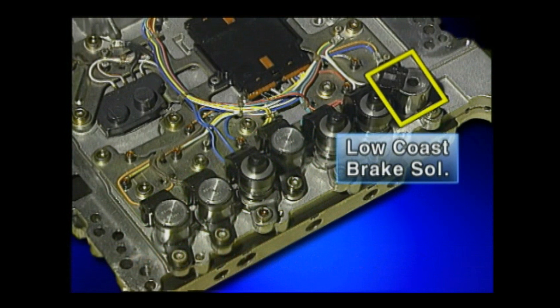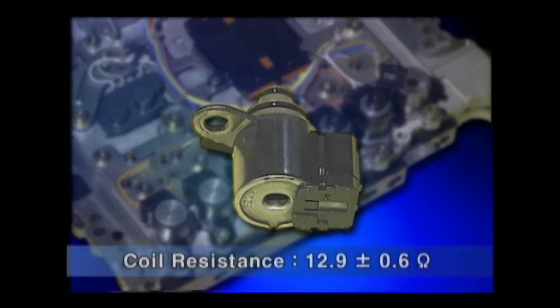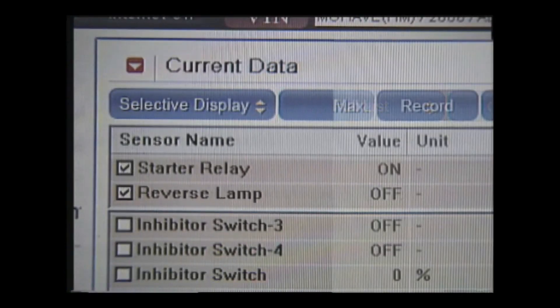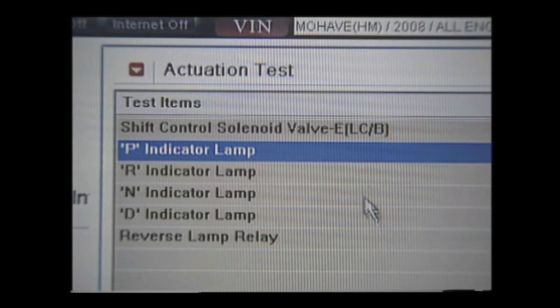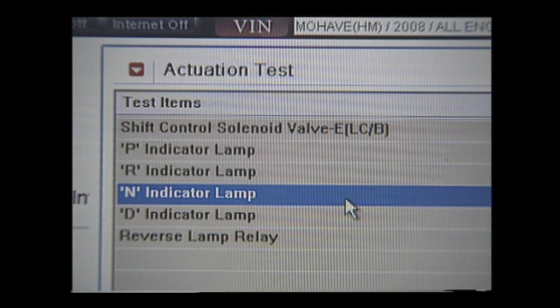The on-off control solenoid valve is the low-coast brake solenoid valve, which has a coil resistance of 12.9 ± 0.6 ohm. TCM controls the starter relay and backup lamp relay directly. You can check if the backup lamp relay is operating normally through the actuator test, and the operation of the shift lever position output can also be checked via actuator test.